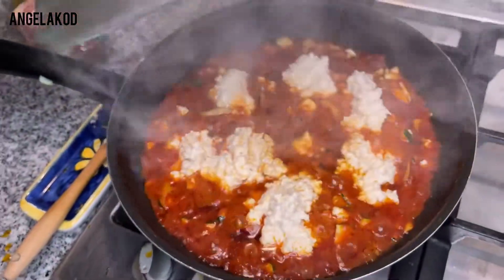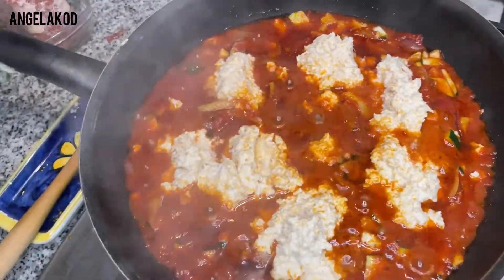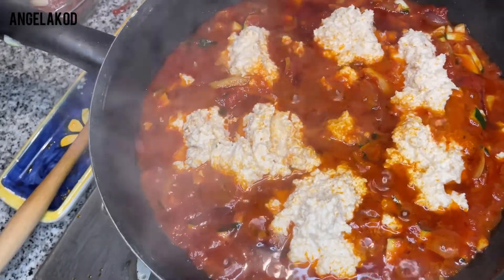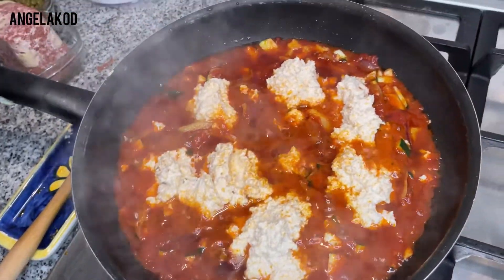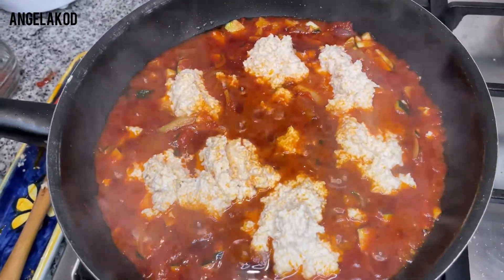Let's check on how it's doing. Just have a look — it's really doing very, very well. I can see the zucchini is curdling nicely. With the end result, it's going to surprise you.